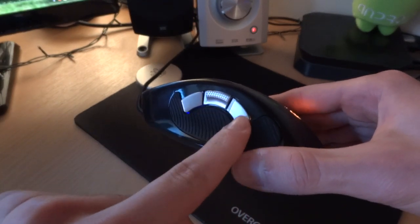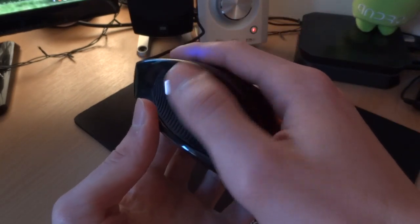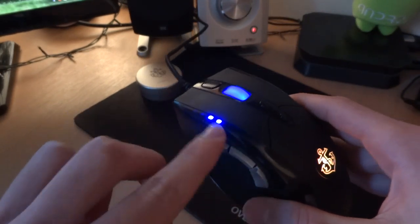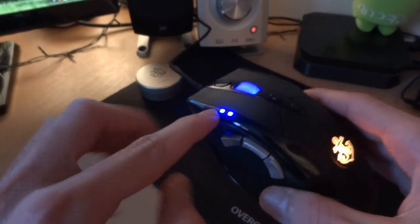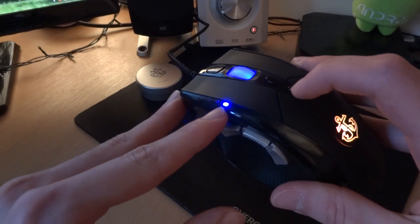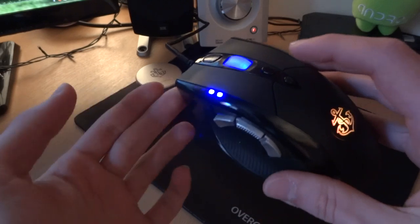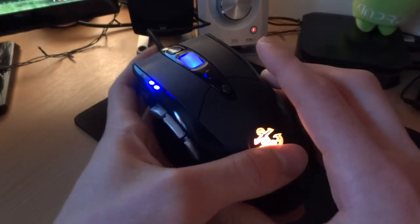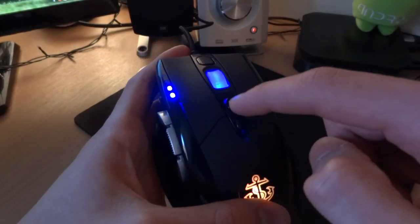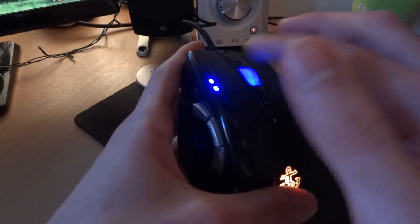Over here you've got three buttons where your thumb rests, if you're right-handed. Over here you've got the DPI level — you can change this — and as you can see I can change the DPI and customize it via the software as well. I've got another button over here, another button over here, and you've got the scrolling wheel and the button over there.